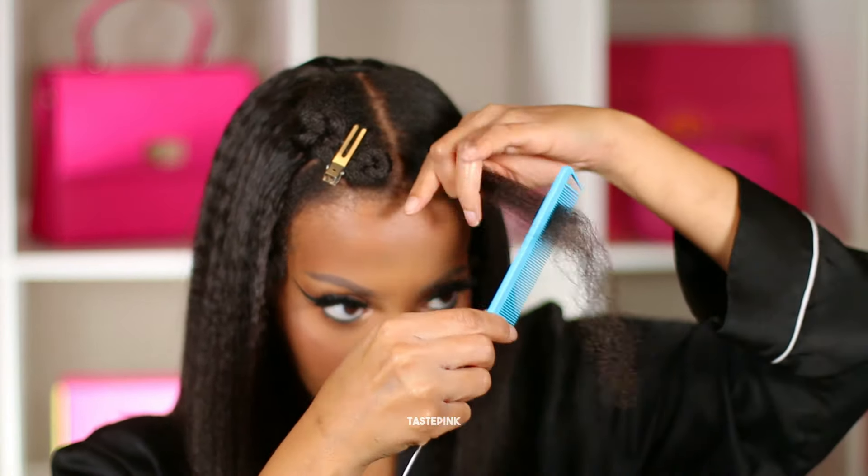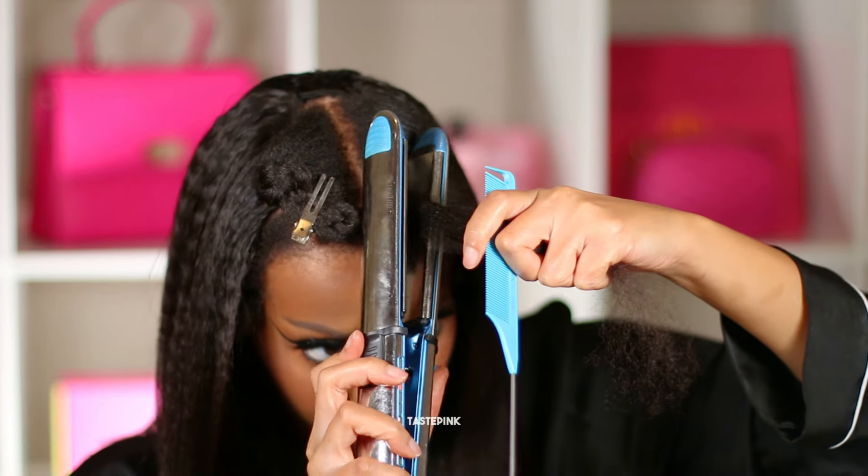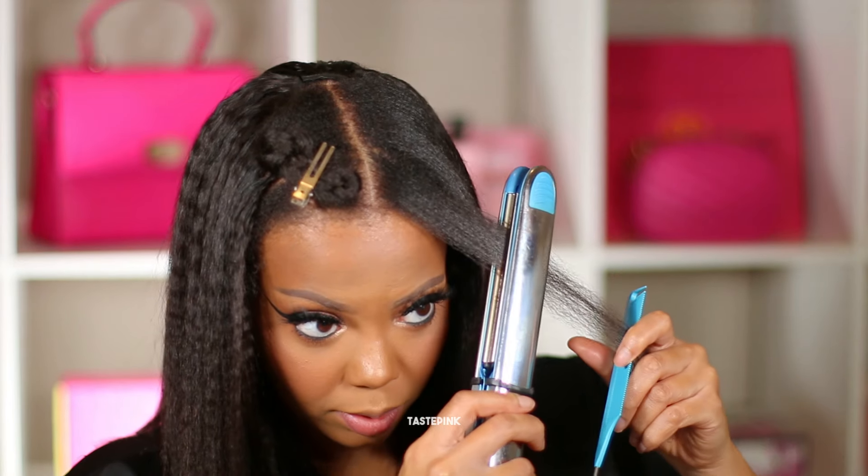Whatever I'm doing to my hair, she's loving it and I'm gonna keep doing it. You can dust the ends if you wish — I know I will. Maintenance is so important, especially for my particular hair texture.